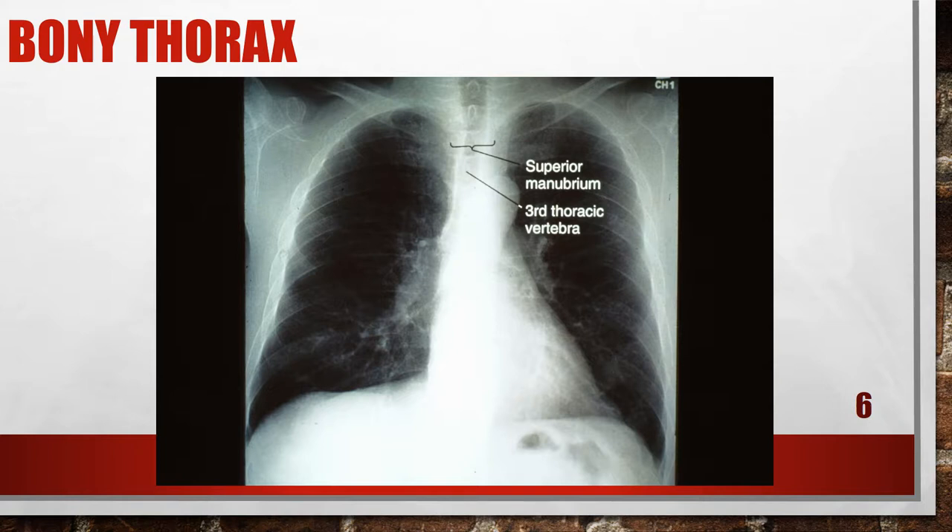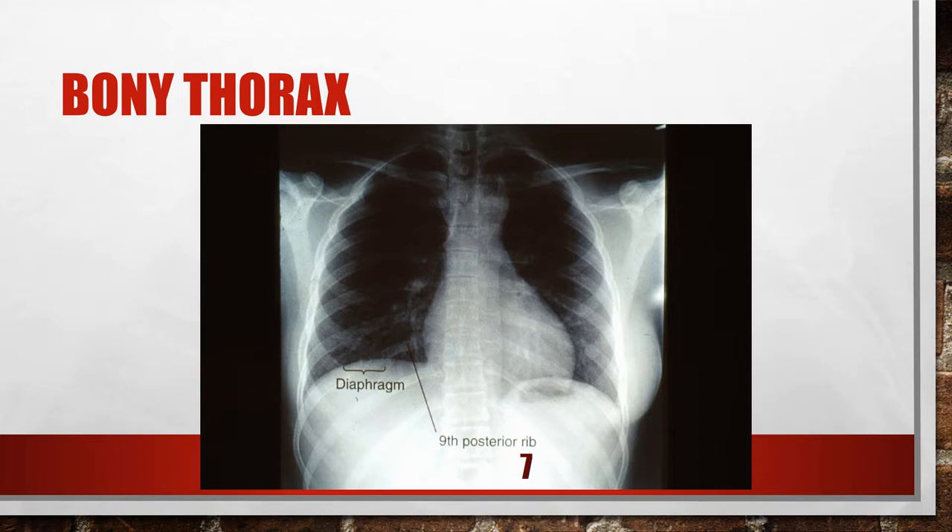This is also a tilted mid-coronal plane, but this is a patient that is leaning away from the chest chamber. I know this because the clavicles are all the way up in the apices. Make sure the patient is parallel to the chest chamber. This is a chest x-ray with inadequate inspiration — the diaphragm is at the 9th posterior rib, and you need to have the diaphragm below the 10th posterior rib. If I am doing anything different with my patient, I want to write it on my rack and on my film.